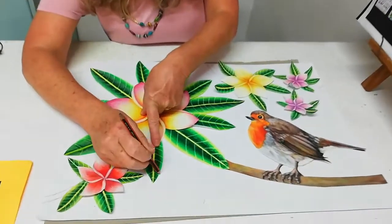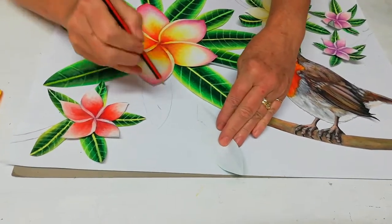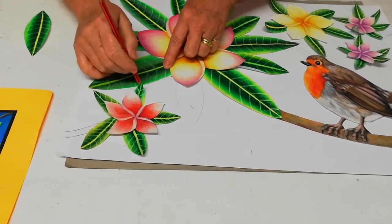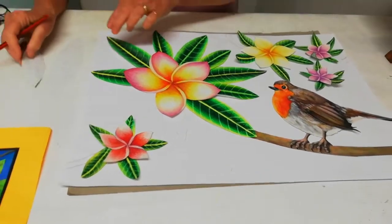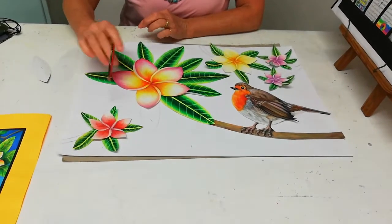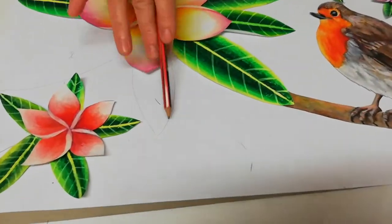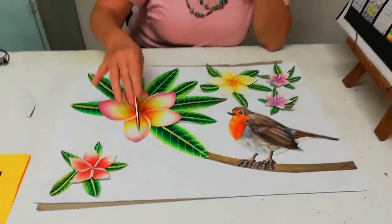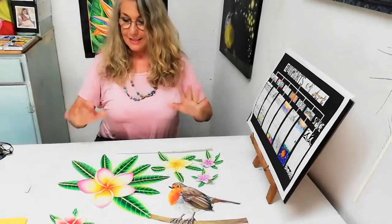Once you've placed all your images, you outline them so you know where to glue them once you've color blended the background. Outline that one and call it number one, carry on — that would be number two, etc. Remember to write the numbers on the back. Then you color blend where the negative shapes are — you don't have to color blend over the shapes where your leaves, frangipani, and bird are going to be. Once that's done, take them all off, color blend the background, and I'll see you in a while.